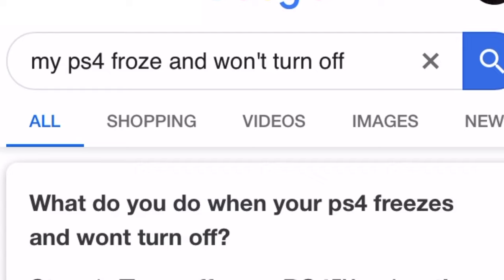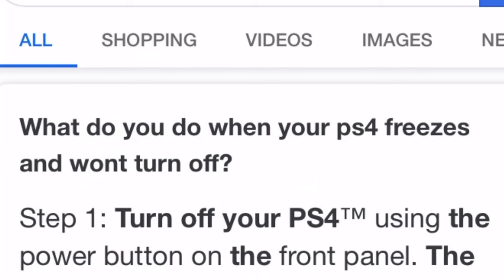My PS4 had currently froze up and it wouldn't turn off, even after me trying to turn it off with the power button. So I looked up 'my PS4 froze and won't turn off,' and the results I got was: what do you do when your PS4 freezes and won't turn off? Step one — turn off your PS4 using the power button on the front panel.